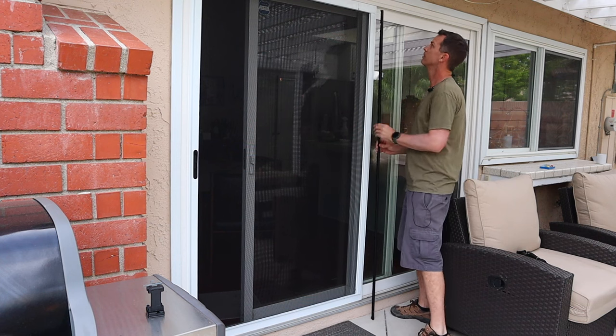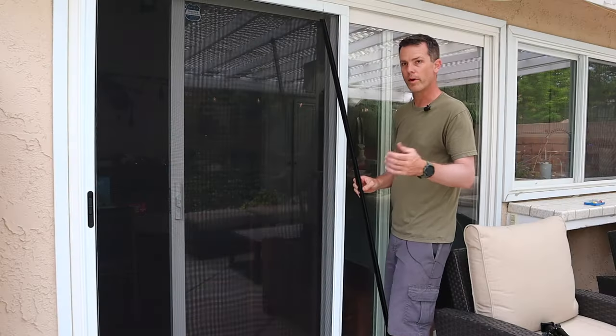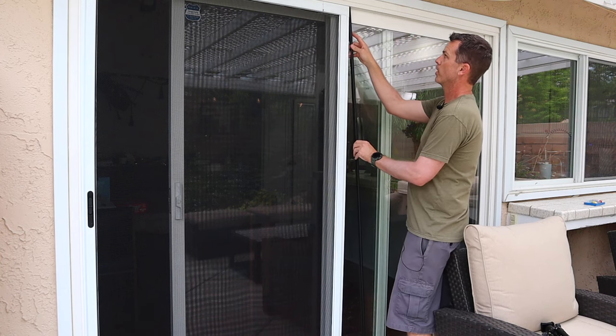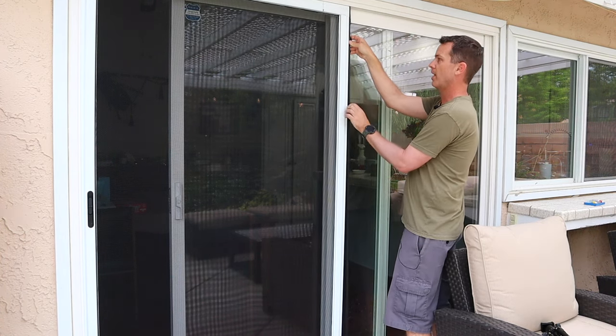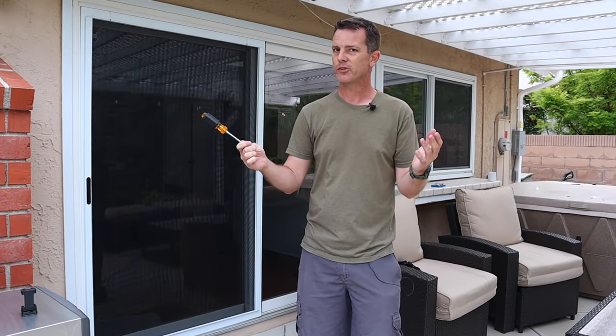Next we're going to measure our piece of weather stripping and cut it to fit. The weather stripping then snaps in place — make sure that when you're snapping it in, the weather stripping is facing the glass of the door. And you're all done! It really is that easy, a quick job you can do with a screwdriver and a saw.